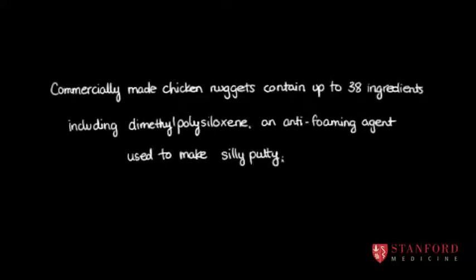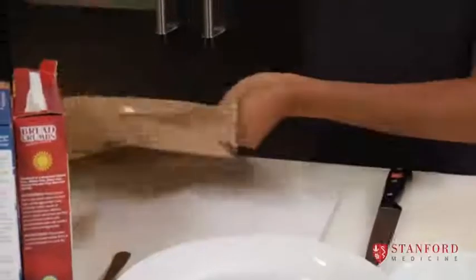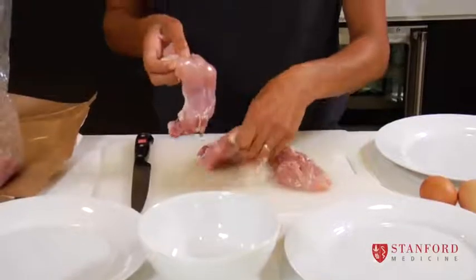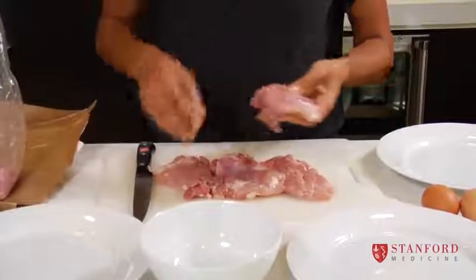The kind of chicken that I use is chicken thighs. You can get boneless, skinless chicken thighs. It's not too fatty, but it's dark meat, so it's not too dry like breast. And it comes out quite nicely.